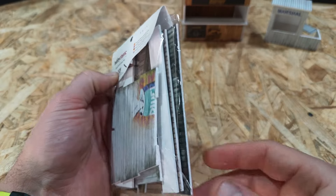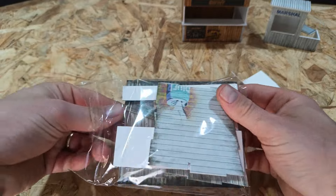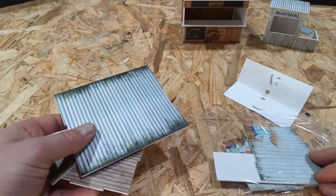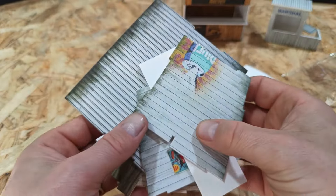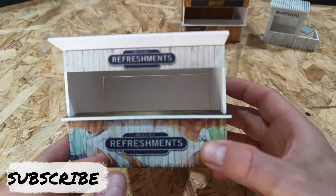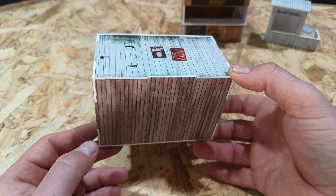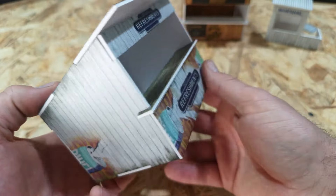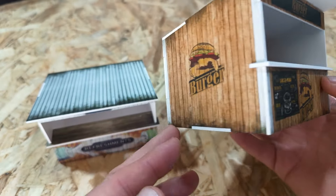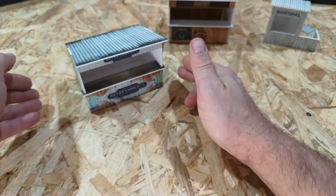Next up is the refreshment hut — very similar to the burger hut. With magic, here it is! Same quality of print but I've built this one a little differently. In the back there is a white wall and if I flip it around, you've got the door on the rear. Underneath we've got the wooden floor which should be on the inside. I don't have any instructions so I'm not sure if I'm building these right or wrong, but either way they look cool.